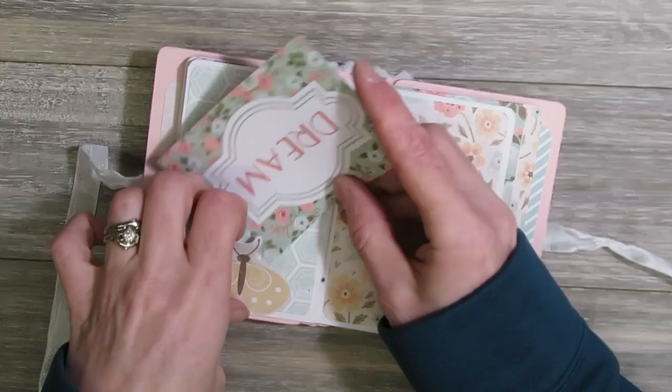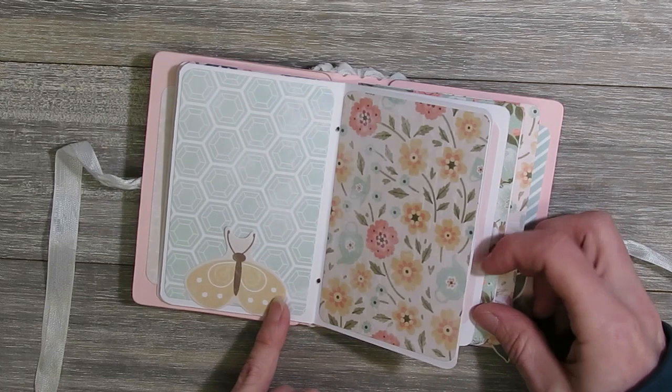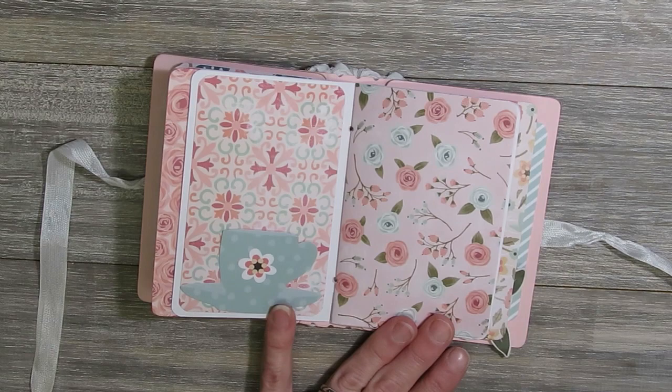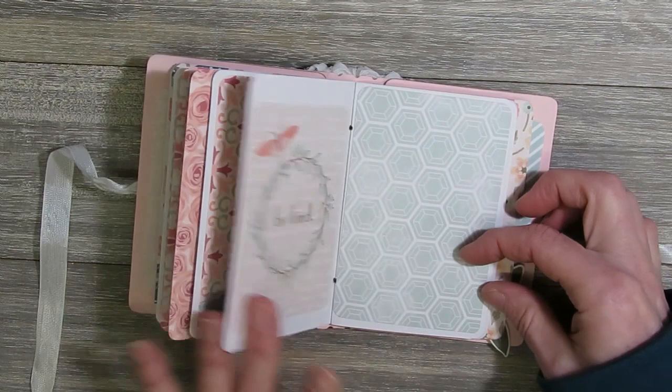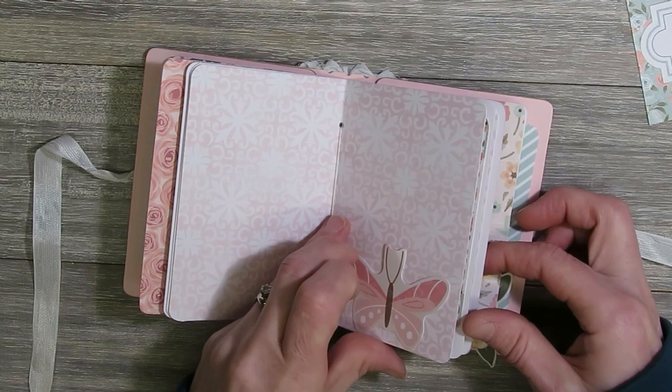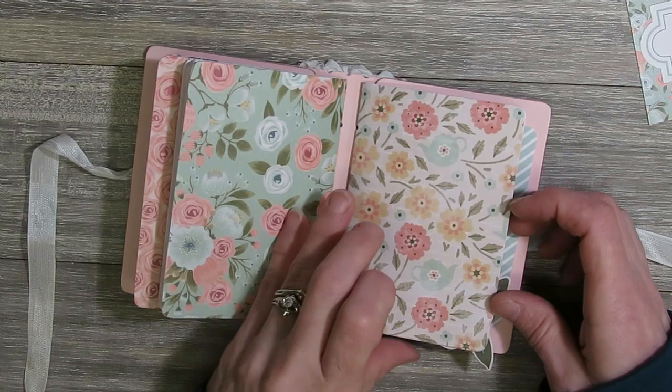I found that this was a pretty easy little project to do if you happen to have this die cut and you've never used it. I was able to create both of these little passport books in an afternoon — a long afternoon, but I did create two of them. I also think they would make fun little stocking stuffers for Christmas, or for birthdays or happy mail — these would be some quick little projects if you had an afternoon to make them.